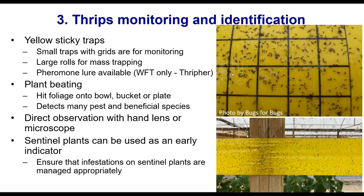What you want is a relatively empty trap because it's a monitoring tool so you can count the number of insects and have an idea of whether populations are going up or going down. You might regularly count insects in one row or column to track trends over time. Large rolls of sticky trap are for mass trapping — you can let them get dirty. You can also purchase pheromone lures for western flower thrips, available through Bugs for Bugs, to put on your sticky traps for a better trap catch.